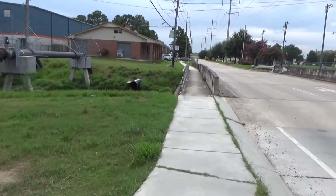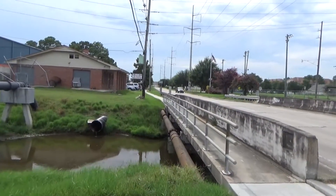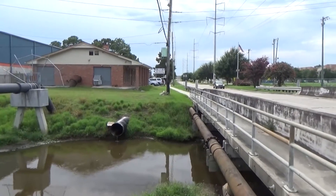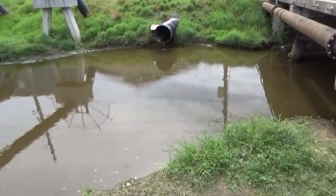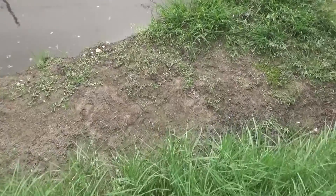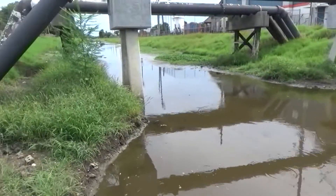This canal really smells bad out here — it smells just like you'd expect a canal to smell: sewage, raw sewage smell. We're going to be drinking water from this thing here.